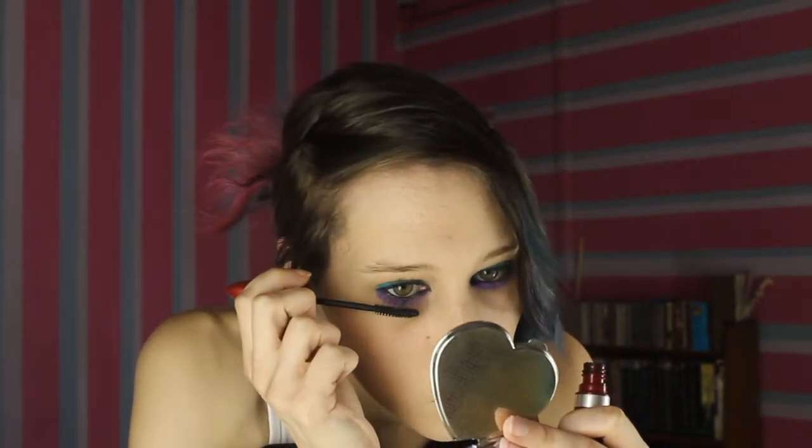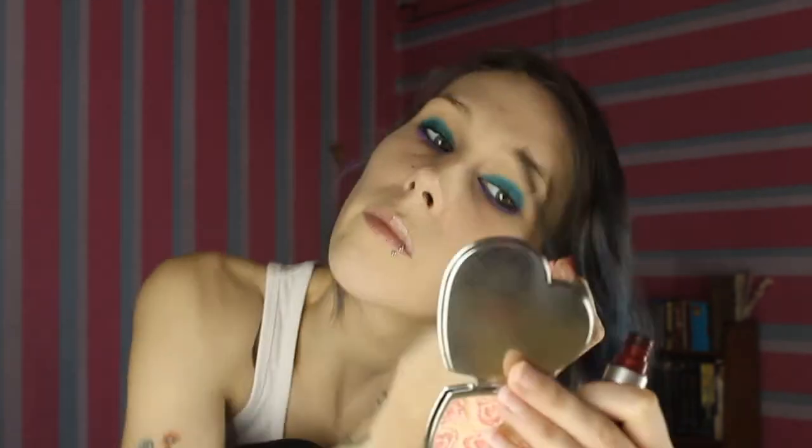Now onto the mascara — just lightly get the top. Hopefully people will believe me that I don't have fake eyelashes, because everybody asks me how I get them so long. Even though it didn't actually record while I was putting it on, so they could still say they were fake eyelashes. I will prove I don't use fake eyelashes one day.